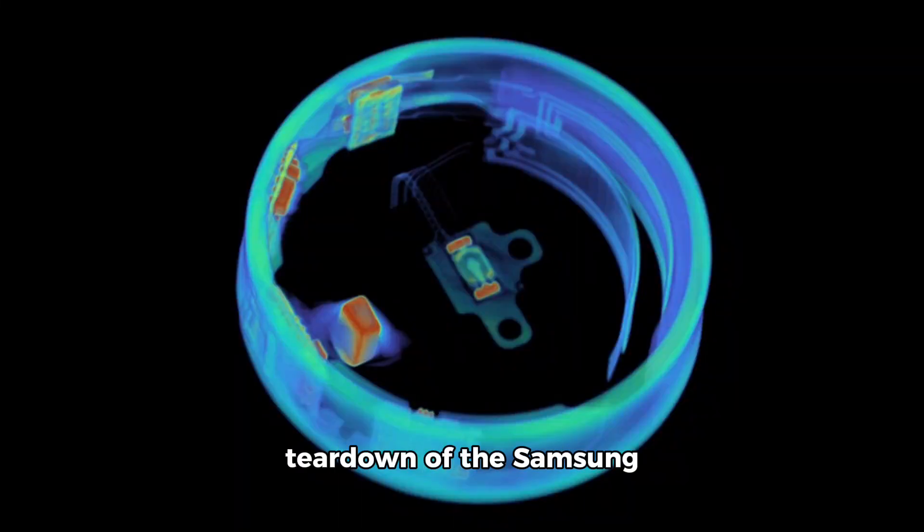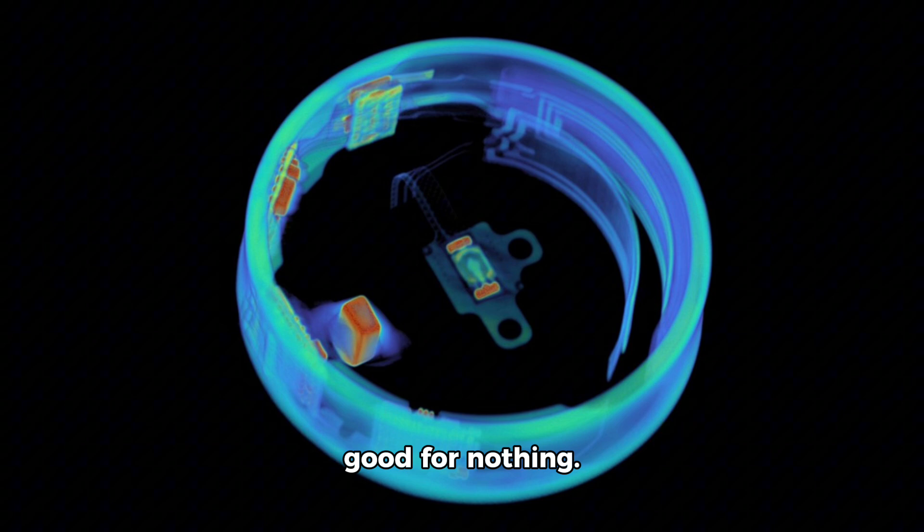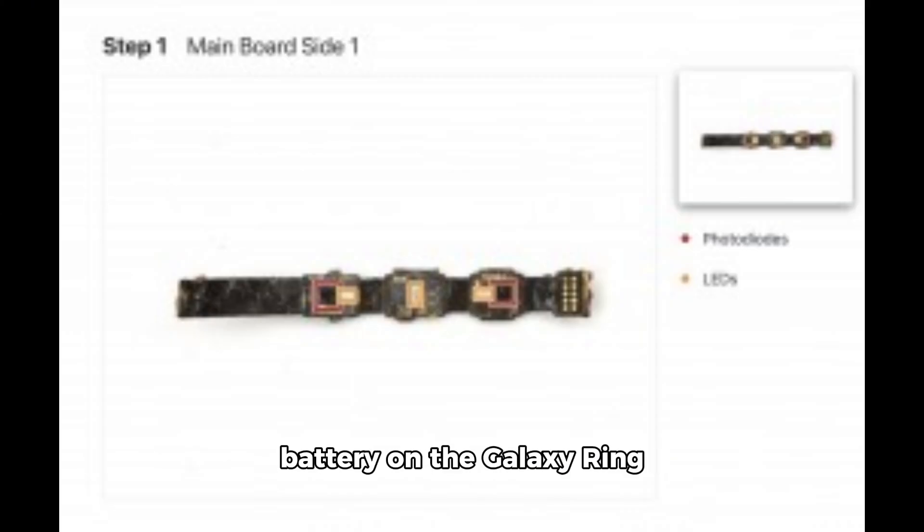iFixit performed a teardown of the Samsung Galaxy Ring and the conclusion is clear. At $399, or 149 euros, if the smart ring ever gets damaged or its battery dies, it will be good for nothing. There's no way to replace the battery on the Galaxy Ring without destroying the entire device, and the rest of the components are soldered on, so good luck with any repairs.